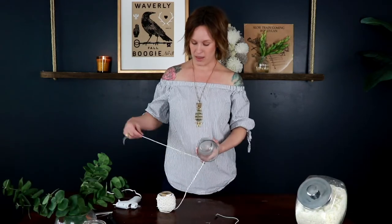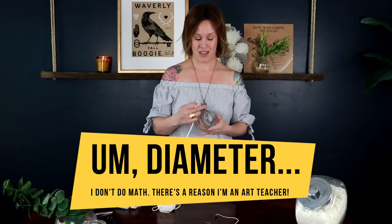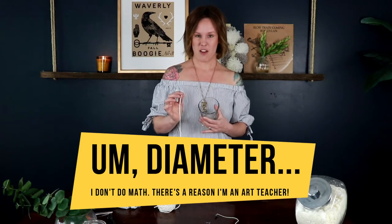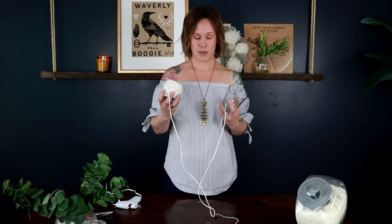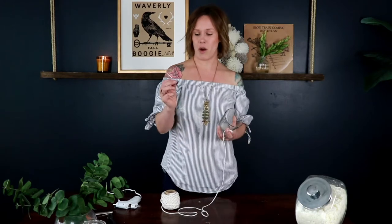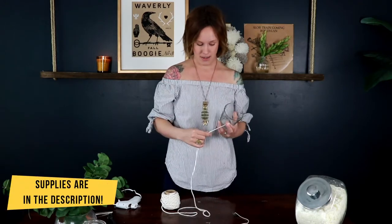I'm using a wick that is going to be good for the width — the radius of my candle. And if I have a big candle, I need a thicker wick. This one is a cotton wick; I bought it in a spool. You can also buy them already with the wick tabs, and all of these supplies are linked below.